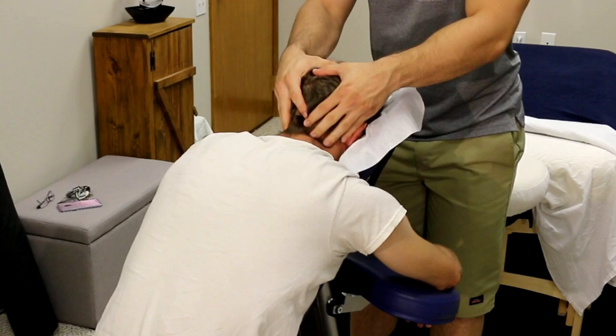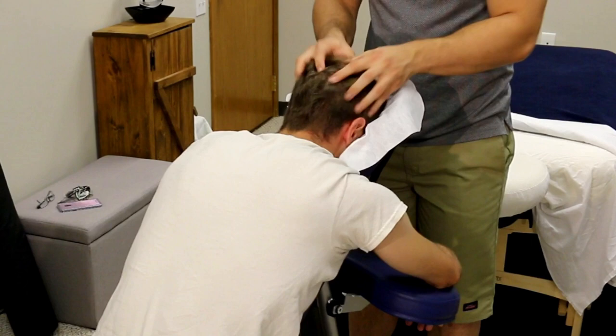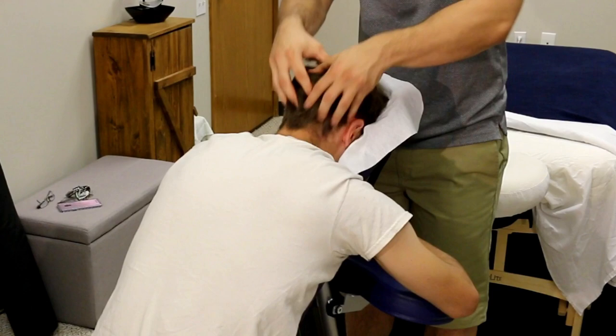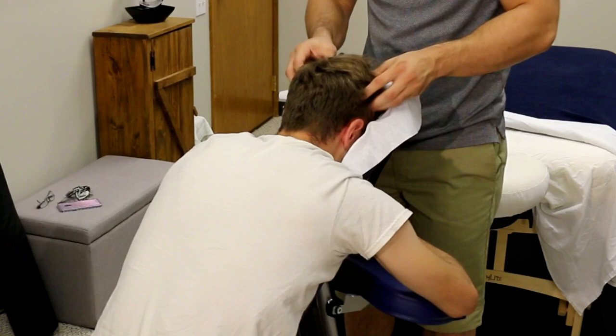Then work up into the hairline and the head. Do a lot of circular friction with your fingertips — you can also do vibration back and forth, or static holds where you simply compress with your fingertips without moving. Don't forget to work the ears, the temporals, the front of the forehead, and make sure to encompass the entire head and skull so no part feels untouched. Finish with a few compressions on the upper traps, neck, and head once more — this is an amazing way to end the massage.